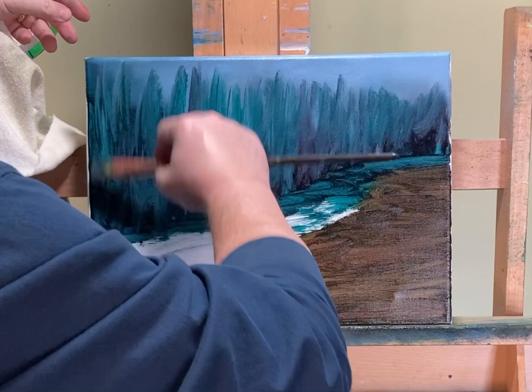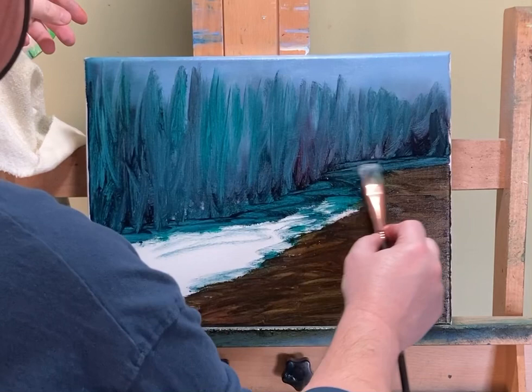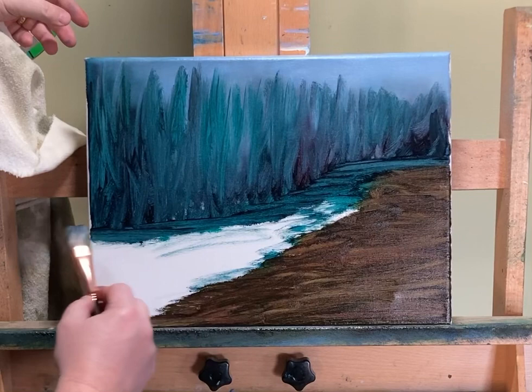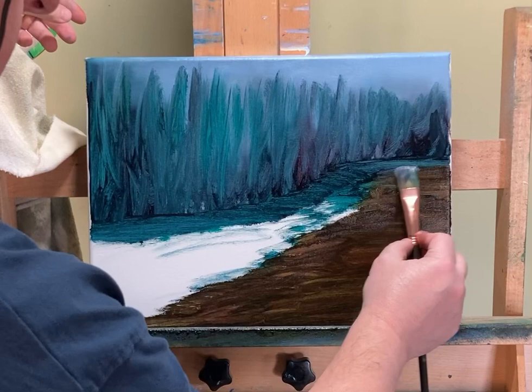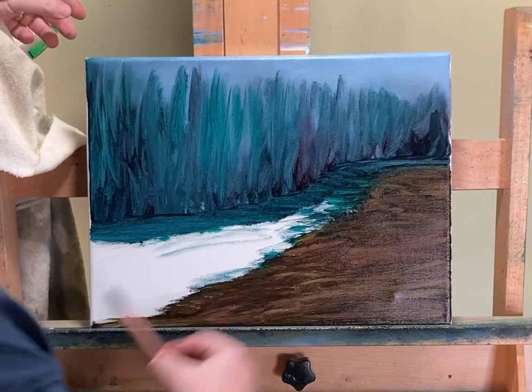Okay, there we go — now it's back. Let's get our land better. There's a touch of a waterfall here the way it ended up going — it wasn't intentional. But you know me, I love waterfalls, so that's not going to bother me at all.